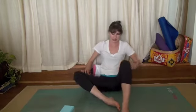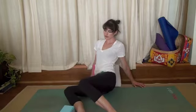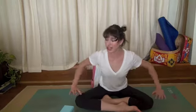You can lean back and windshield wiper your legs from one side to the other. If you'd like to round off your practice this evening by just lying down on your mat and taking a shavasana, I invite you to do that. Namaste.